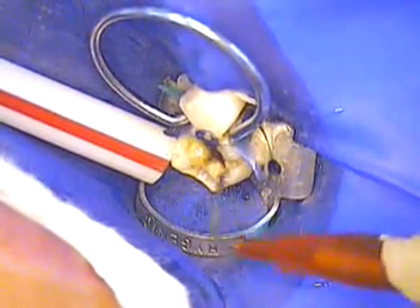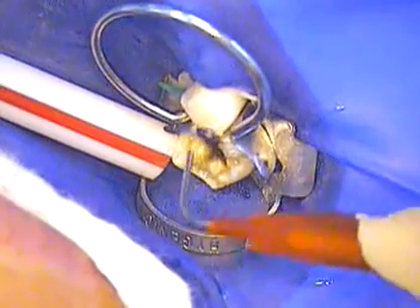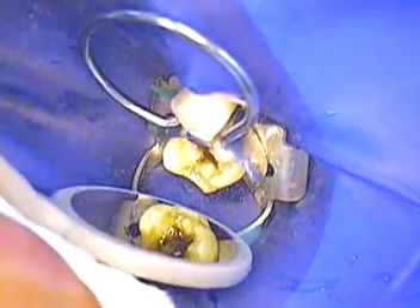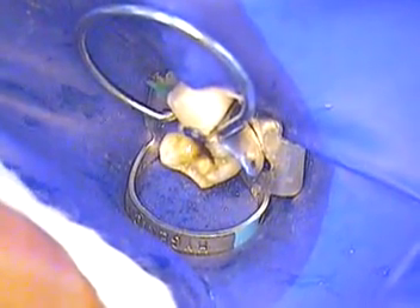All right, that's thinned down nicely. Now we're actually going to cure that with our bonding light.